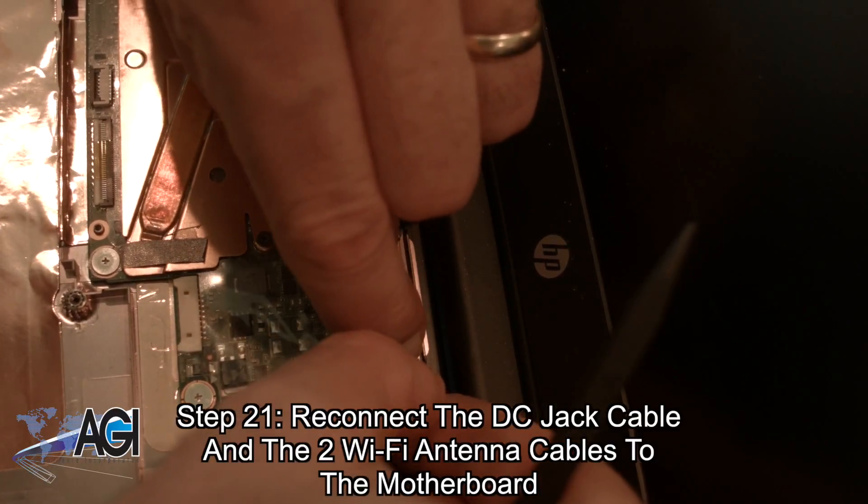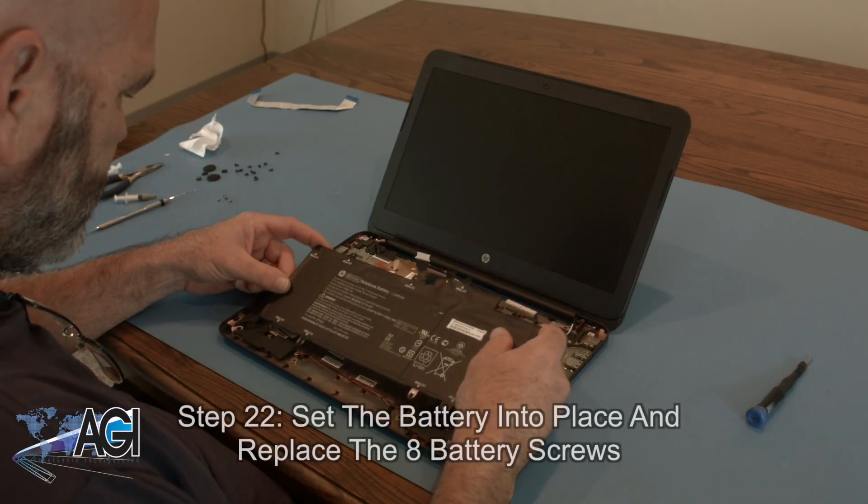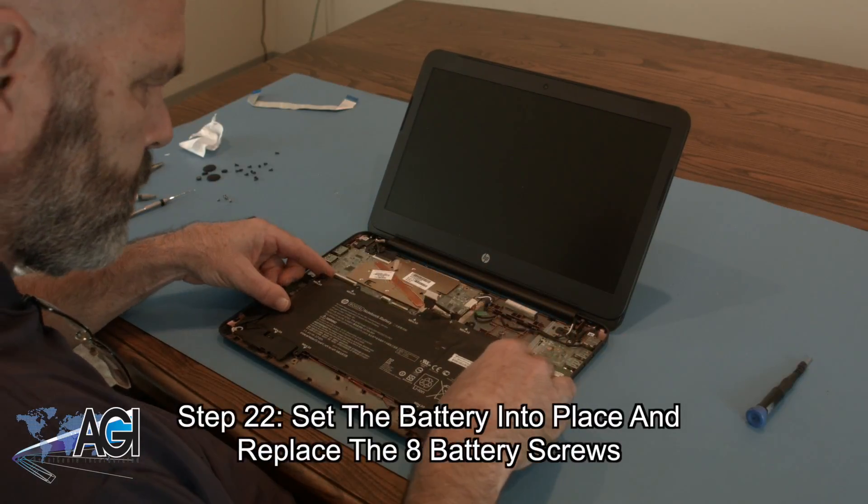Next, you will connect the keyboard to the motherboard. Now, you will set the battery into place and replace the eight battery screws.